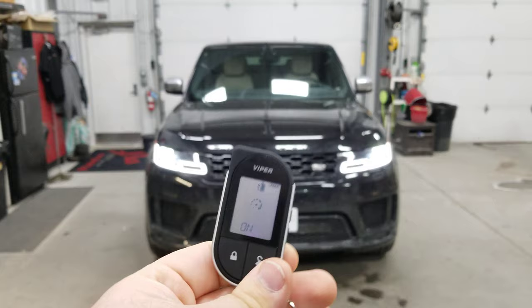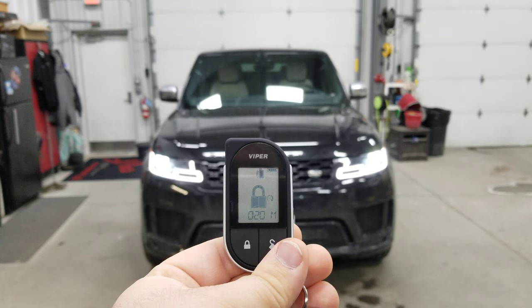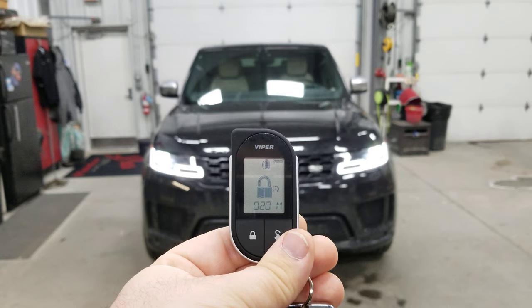We press that button — that chime lets us know that the signal has been sent. The Range Rover goes through a quick diagnostic to make sure it's okay to start, and then it'll go ahead and remote start itself. We can hear that big supercharged V8 running in the background. As you can see on my key fob, it also shows me how much run time I've got — so we've got 20 minutes of run time.